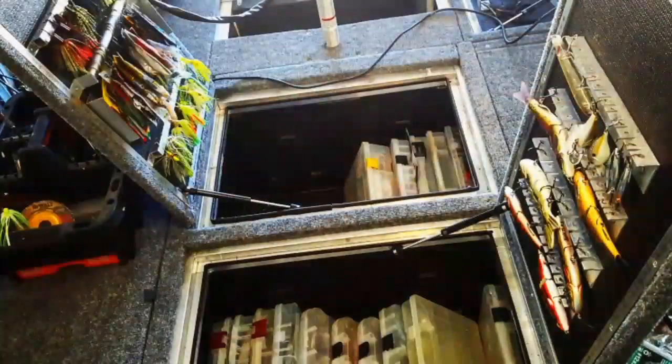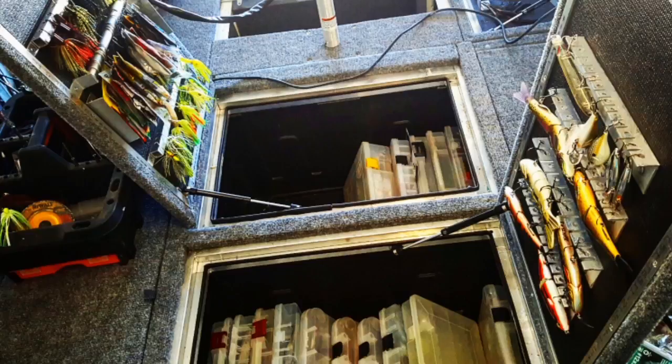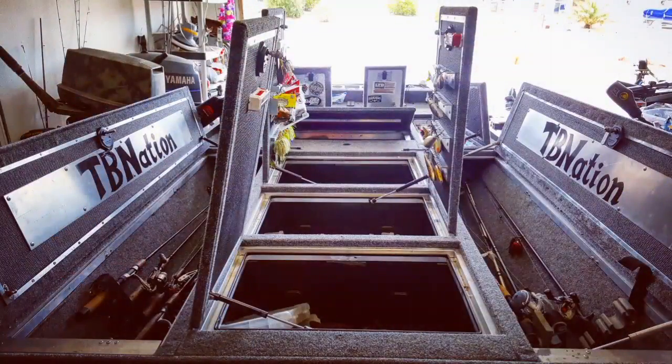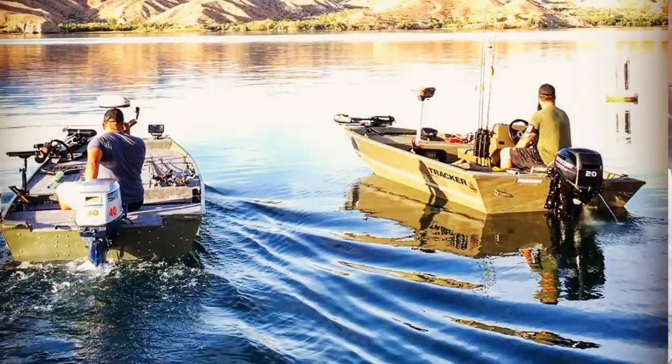Are you a one-rod fisherman, or are you a tackle junkie with tons of tackle and like 20 rods? Because that plays into effect with length. You're going to want something that's 16 feet or longer to accommodate that much tackle — to actually make rod lockers and tackle storage bins big enough for all that stuff.